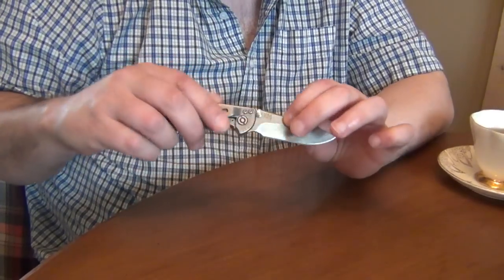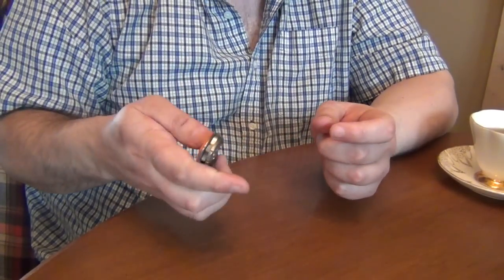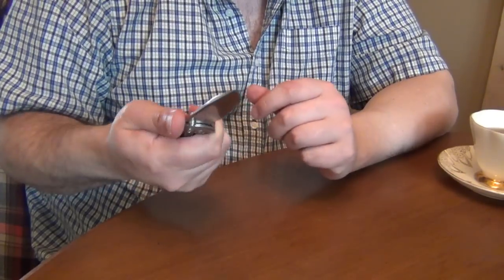And again, this is not a junk knife — it's actually a pretty decent knife, just a bit too small for my hands.